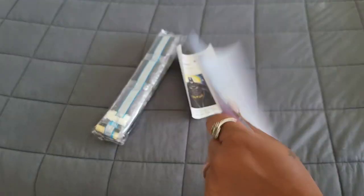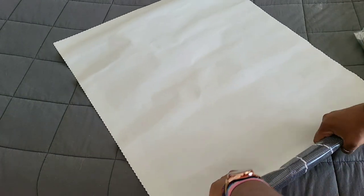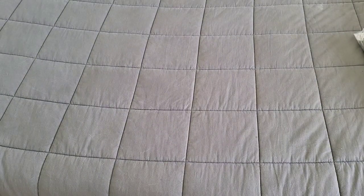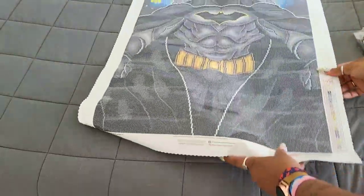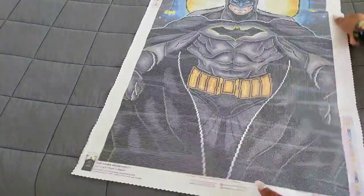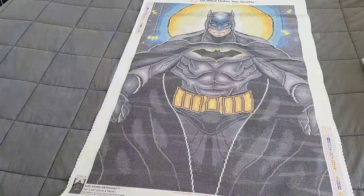Let's get the rest of this stuff out of the way so we can take a look at what this kit looks like. It probably doesn't have a lot of colors because it's mostly black — at least the picture looks mostly black. Here's our drills, our schematic — and wow, it really isn't that big. I would say this is beginner-friendly because it's a lot of multi-placing and color blocking. This is a Mandy Manzano design, so there's your Batman!